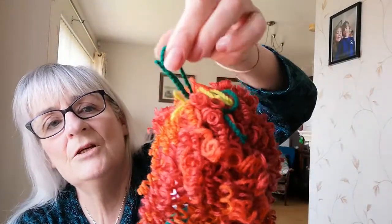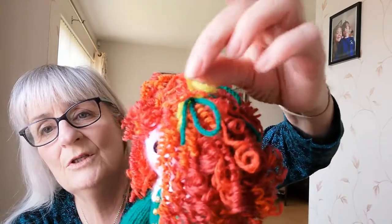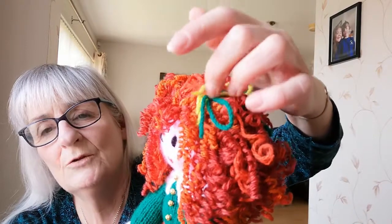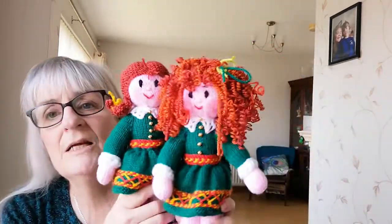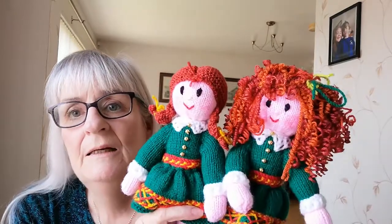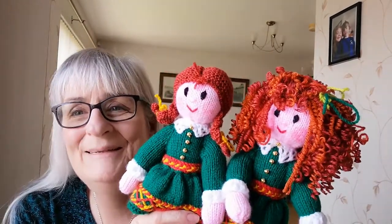She also has twisted cords stitched right into her head — I made a couple of twisted cords, and there's a video on how to make them, but equally you could put a ribbon on. So there they are, the Irish dancers! The pattern is on my website at ecdesigns.co.uk. Bye!